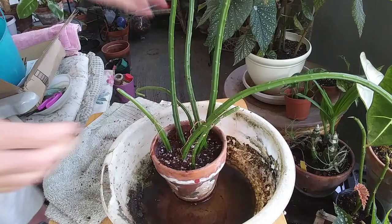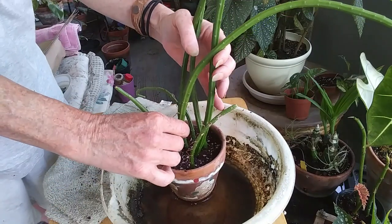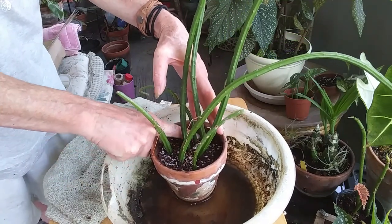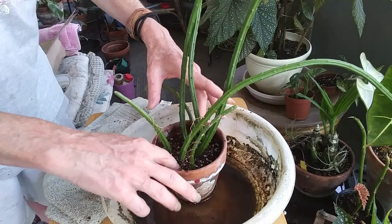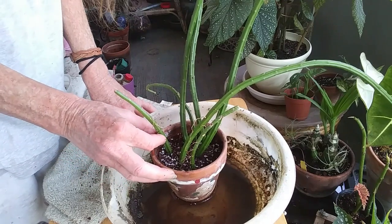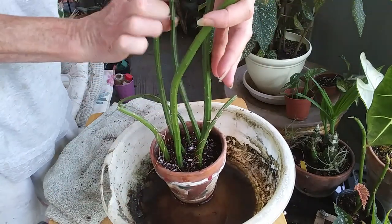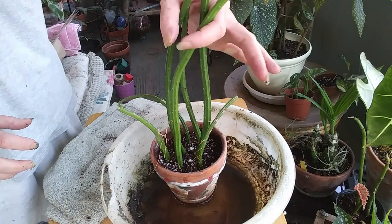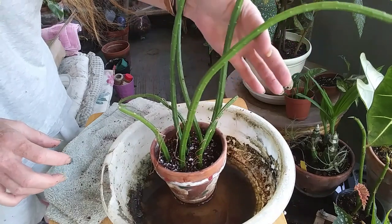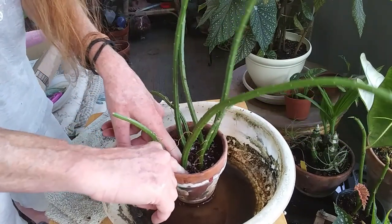I might just tie these up a little bit. Once these are rooted in you can usually tell — if you give it a little tug and they feel tight, you know they're rooted in nicely. I may tie these bigger pieces up because this one's kind of falling over a little bit — I'll see if I can pack it in a little bit more here.